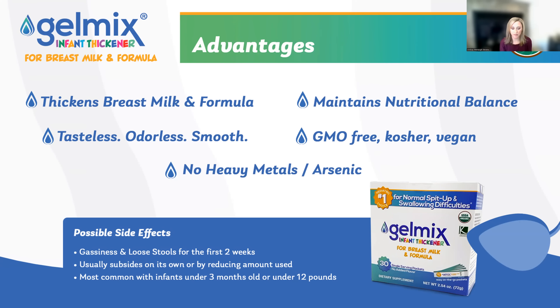It does not contain any animal byproducts and does not have any heavy metals, arsenic, GMOs, cornstarch, xanthan gum, or major allergens, including dairy, gluten, corn, and soy. Because of the simple ingredients, Gelmix maintains the nutritional composition of the liquid to which it's being added. Gelmix is also smooth, tasteless, and odorless.